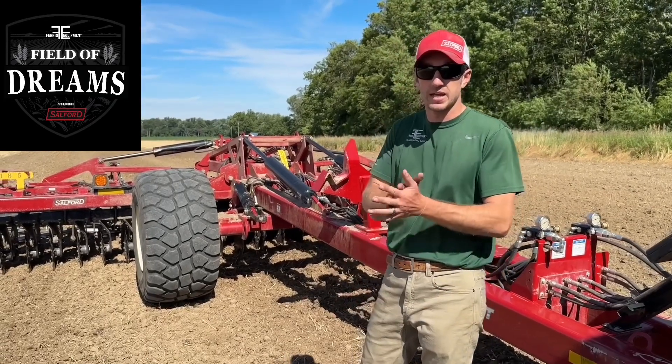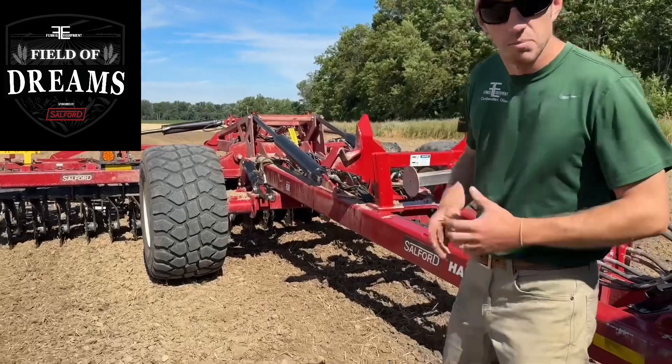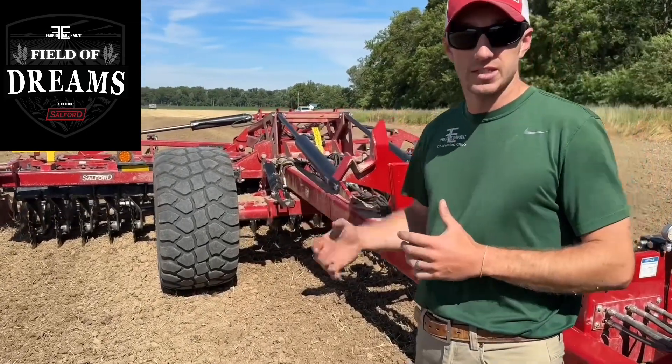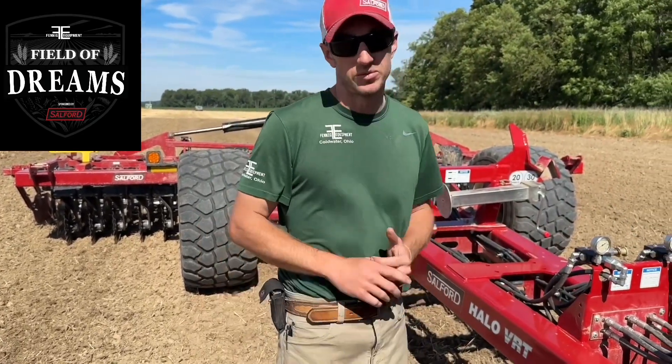Hey guys, Adam Fennig here with Fennig Equipment. You're tuned into the Talking Shed. Today we're going to talk more about the Salford Halo VRT, the most adjustable tillage tool on the market, and I want to talk to you about how we can make those adjustments.